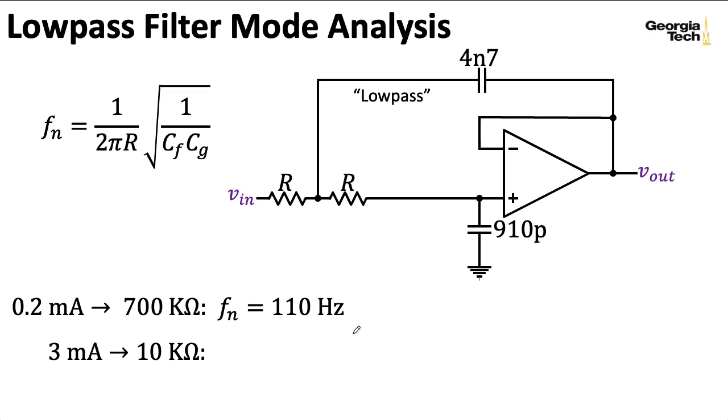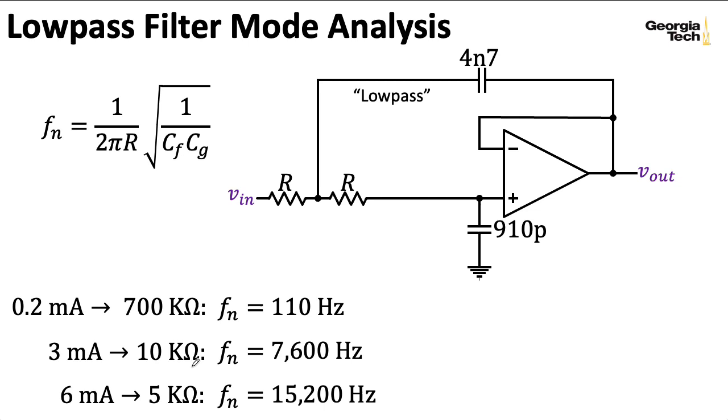I also tried 3 milliamps, which corresponds to 10 kilohms on that chart, and plugging that in gives an FN of 7.6 kilohertz. I also tried 6 milliamps, which corresponds to an R of 5 kilohms, giving an FN of 15.2 kilohertz. So by changing the current over a reasonable range, I get a nice spread of natural frequencies.